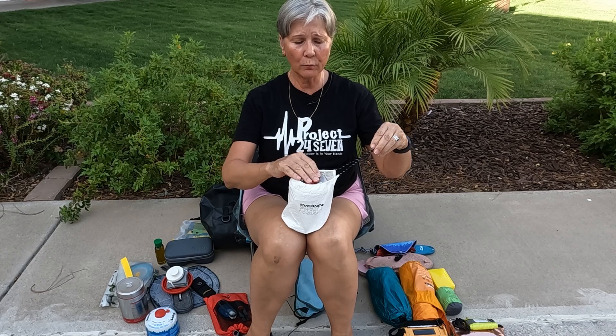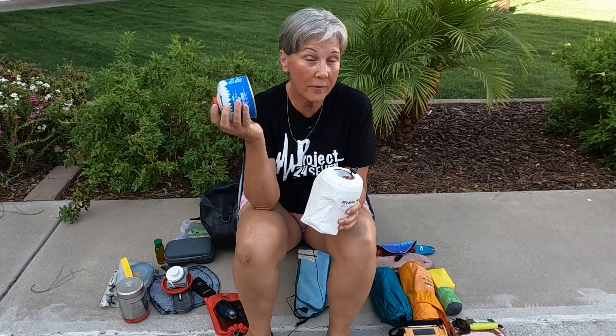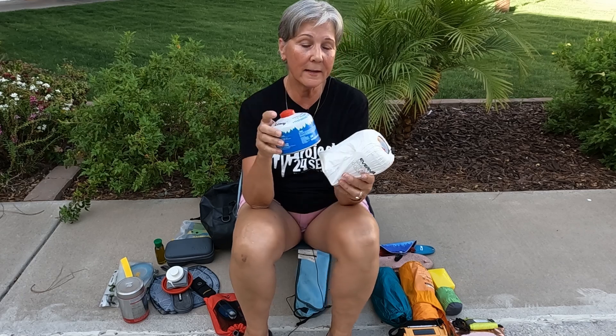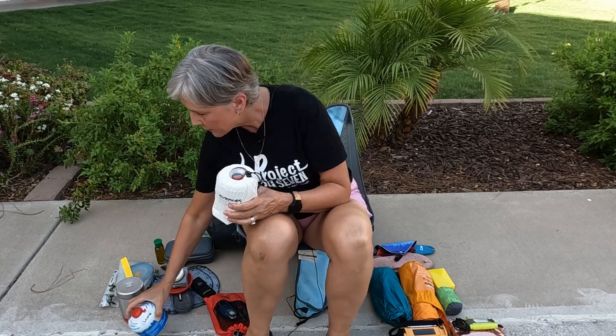I would have preferred to get the bigger cup. Get the measurements — get one of the big fuel cells first if you want one, measure it, so that you get the right diameter cup to go with it and have a self-contained set with your stove.